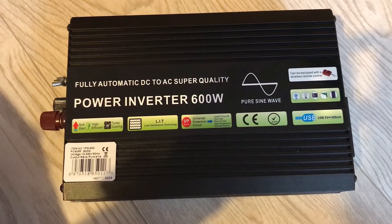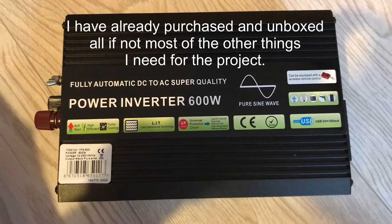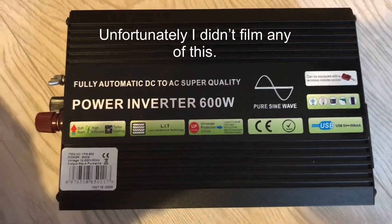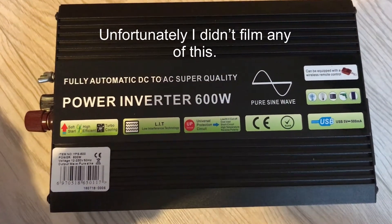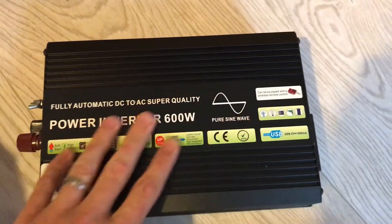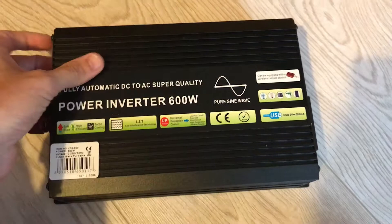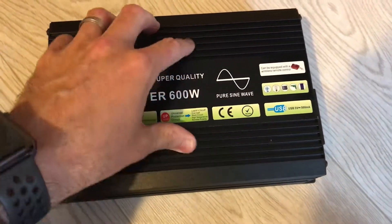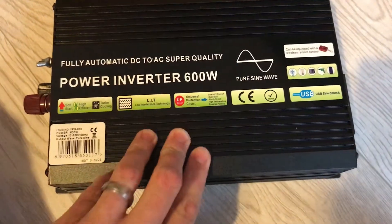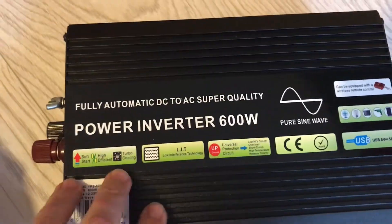Okay, let's have a quick closer look at the actual inverter itself. I did purchase this off eBay a few days ago and it delivered quite quickly. It's supposed to be, as you can see, a 600 watt pure sine wave power inverter with a 1200 watt surge on the top. It certainly feels metal.